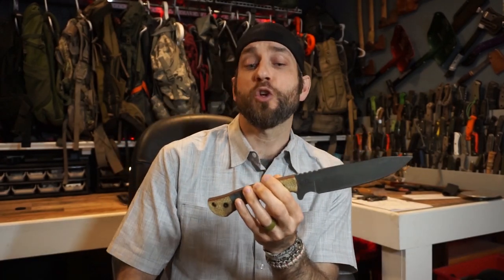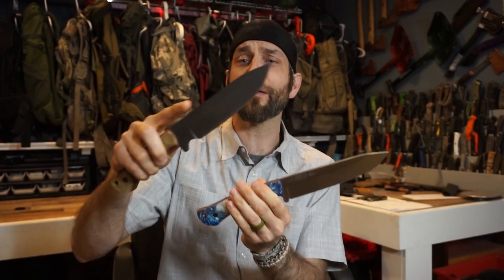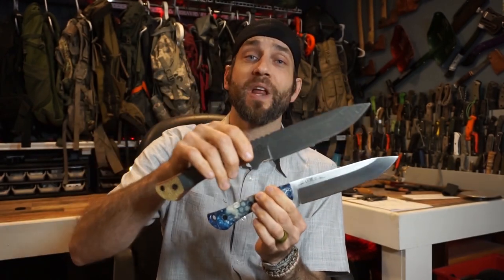After my prototype we got into production runs, and at this point there are a number of different design elements — the ability to take one of these TFK T17s and really customize the build to your exact liking. Whether or not you choose finger choils, jimping, no jimping, no choils, sharpened spine, unsharpened spine, or different handle materials, there are a lot of different options here. And I'm at it again with the brothers at Tanev Family Knives — TFK — really taking these knives to the next level.